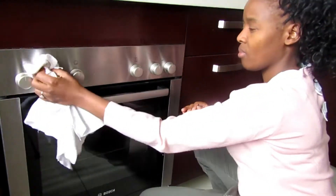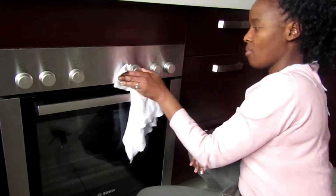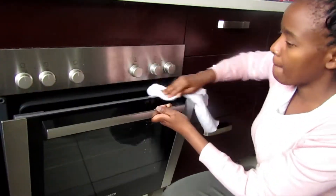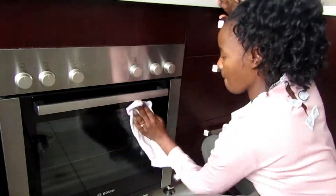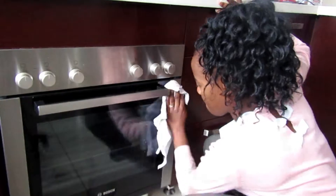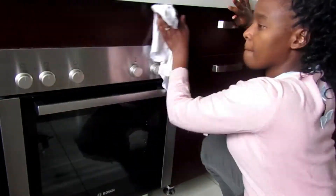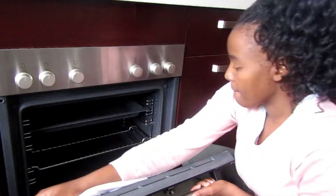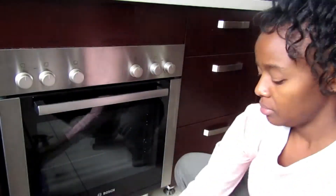You'll notice I'm currently cleaning high traffic areas around the home. In the kitchen it would be the fridge, the handles on the cabinets, the stove, the stove knobs especially, and the dishwasher, the washing machine, and the microwave. Those are high traffic areas, and it's important to always disinfect those because a lot of people touch them.